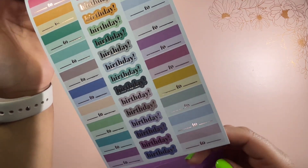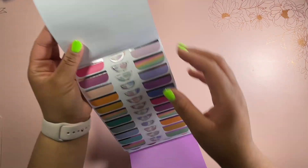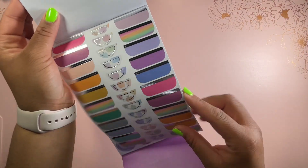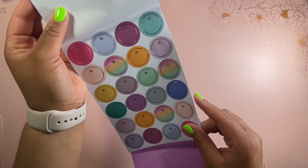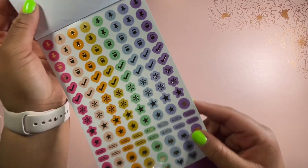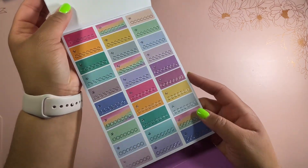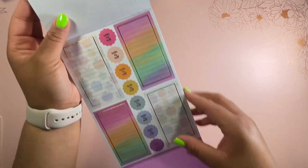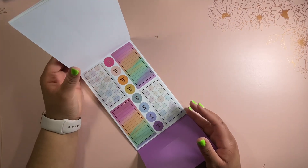Here is the next page with some quilt designs, more of those weekly header stickers, and some circle stickers as well. Then we have our little stickers here. I really like the colors this year — I think they're really cute and they match really well with the theme.